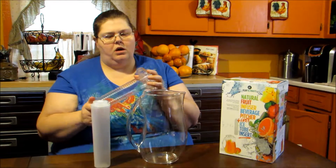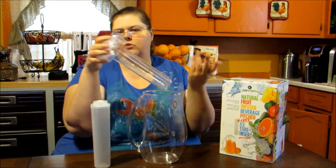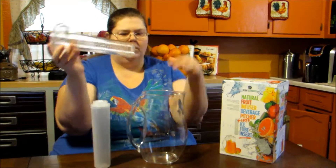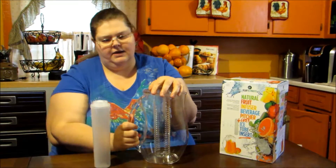Just different things that you can do — you can do oranges and lemons, whatever mixture you want to do. It's very easy to do and you're going to fill this with water and put your top on and it's going to infuse.